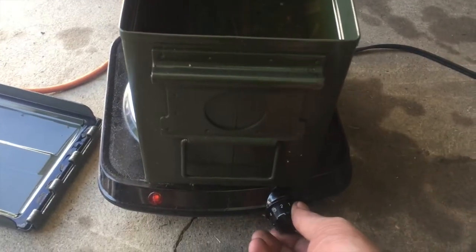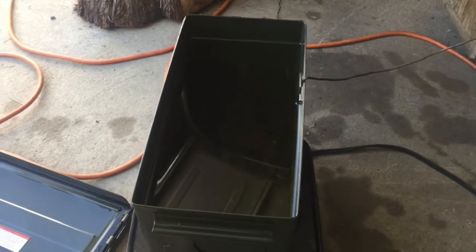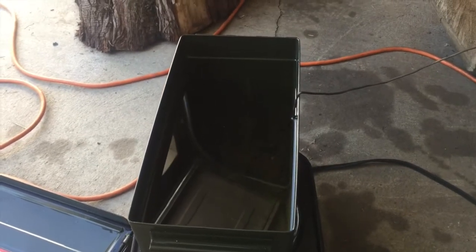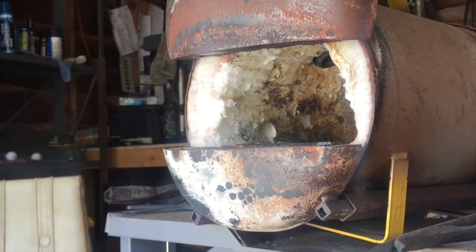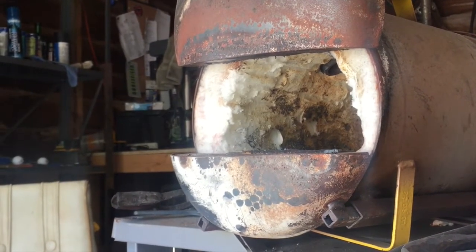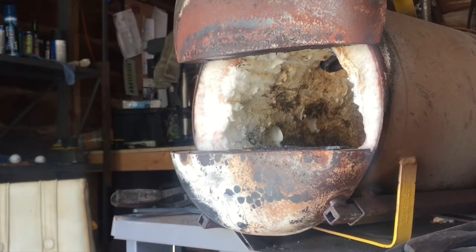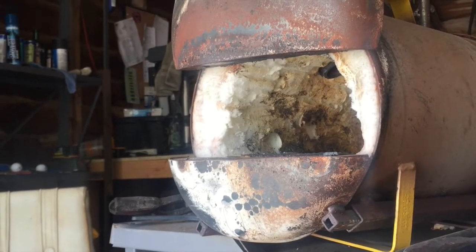I'll just turn it on. I usually set it at a low setting so it heats the oil slowly and more evenly, because I want as much consistency as possible. I'm not going to go over how to heat your knife up since there are plenty of videos online for that. But the gist of it is: go to about non-magnetic, go a little bit higher than that — about 25 degrees — it doesn't take much, and then go in for your quench.